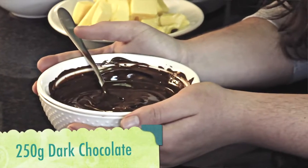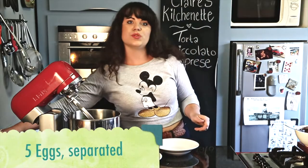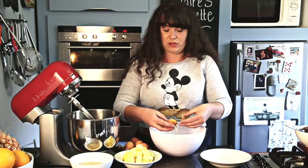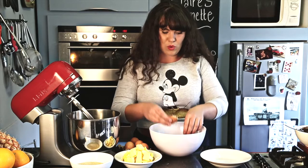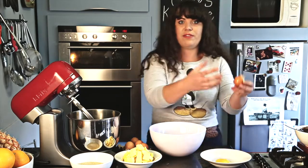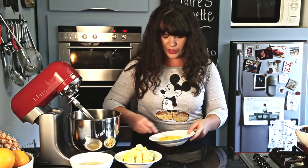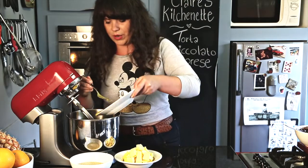Give it a stir every now and then and it melts beautifully. It's about 250 grams of dark chocolate. As my chocolate cools, I'm going to separate my eggs. This recipe doesn't have any chemical aeration, which means it doesn't have any baking powder or yeast in it. It's all mechanical — so basically you whip the air and fluffiness into the cake. I'm going to put my egg whites to the side and give my egg yolks a quick whisk, just to make sure everything is incorporated evenly.